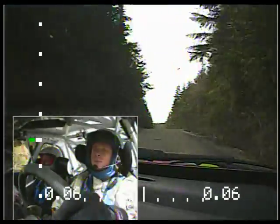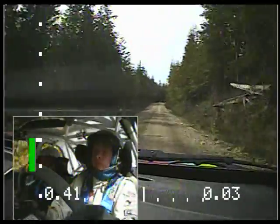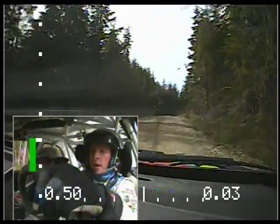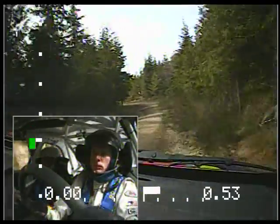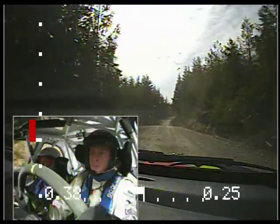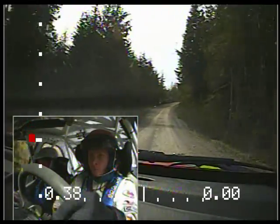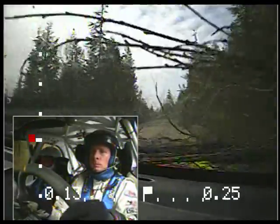Breaking small crest into right 4 plus. Into right 4 plus. Into left 3 plus. Oh, I got it. Yep. 70. Right 5 plus. Long. Left 6 on crest. Repeating left 6 on crest. Tightens 5 plus long.